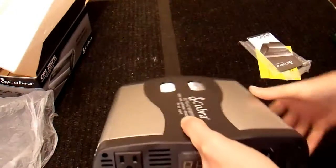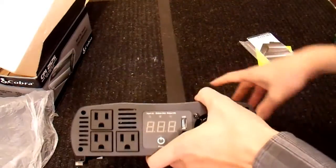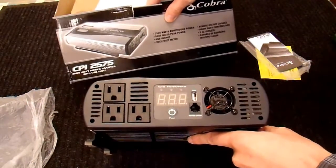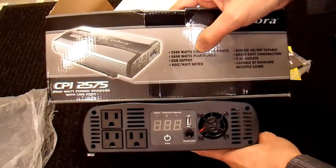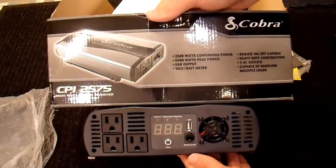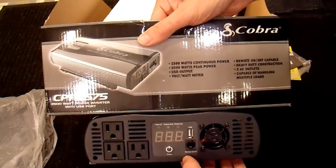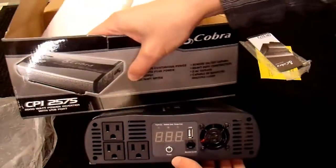The other side here — that's interesting. Do I have the right model? It says CPI-2575 right here, so I must have the right model. But this is kind of confusing, because this is the picture on the box — does that look like this product? No. There's a fan over here, this display is further to the right. Obviously they changed the design of the product and didn't update their packaging. This is pretty typical of cheap consumer-grade electronics — they change the design whenever they feel like, when lower-cost components come in, and a lot of times what's advertised on the box is not what you get inside.